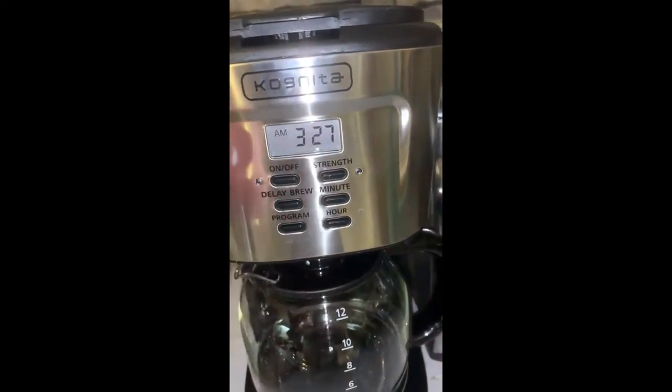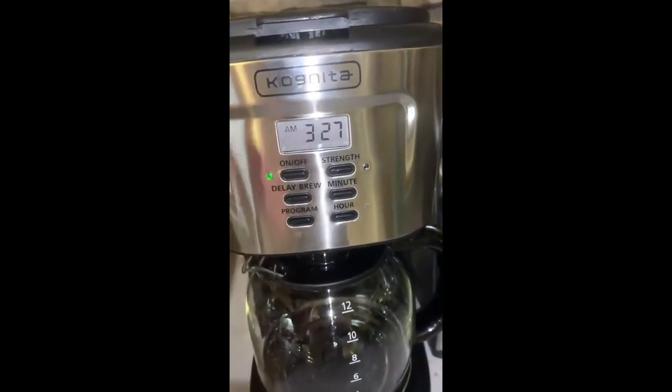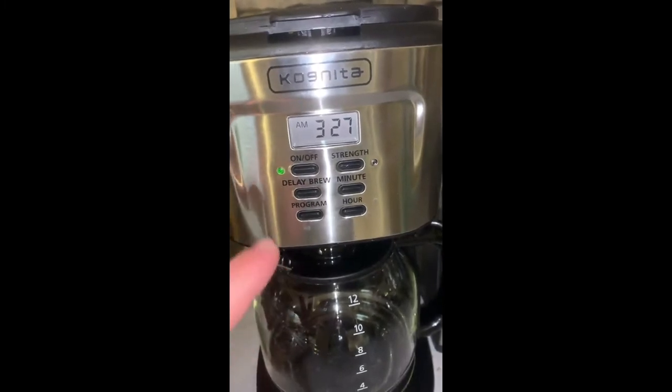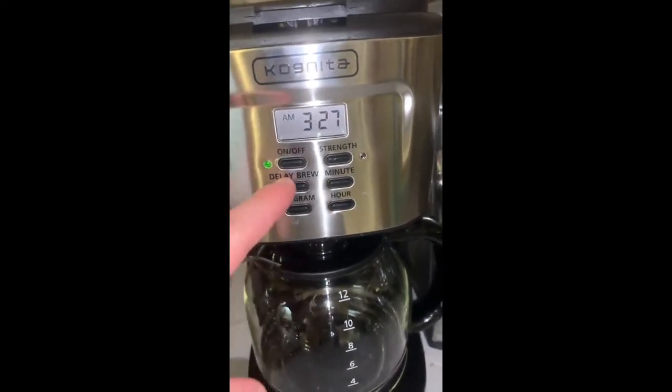You obviously have your on and off switch. And then a daily brew — what that does is it will set to go at the time that you have. So if you set it where you want that brew to happen every day, or let's say you leave town, you can either turn it on or turn it off.